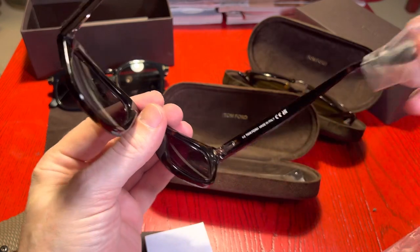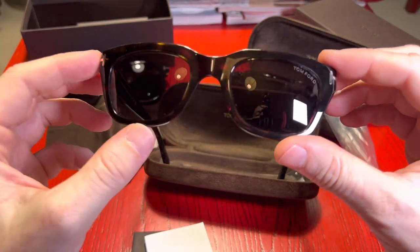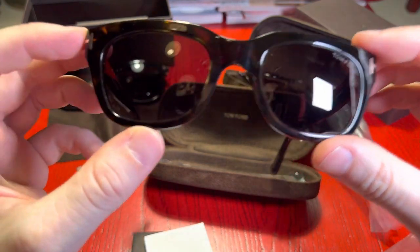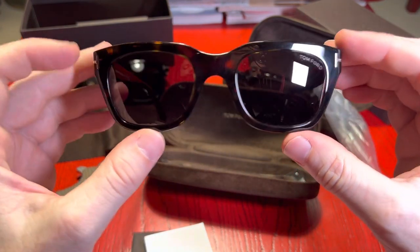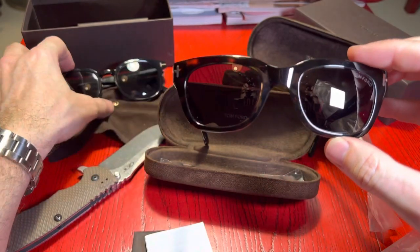These have a very distinctive T here on the sides — it's quite a cool and recognisable design. They're quite thin as well, quite low profile compared to some of the other ones.